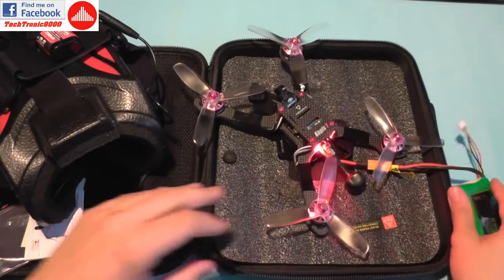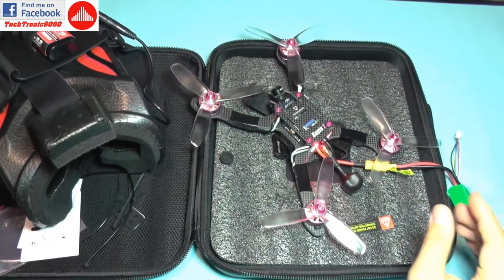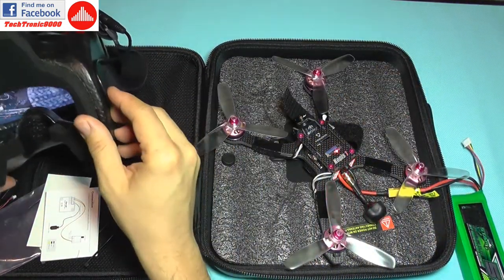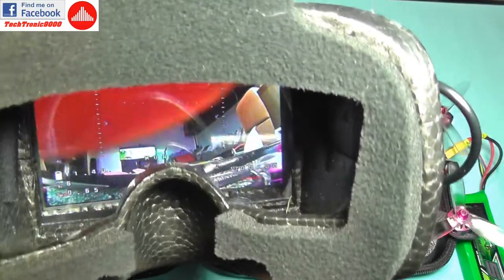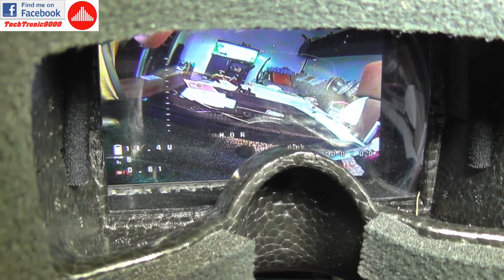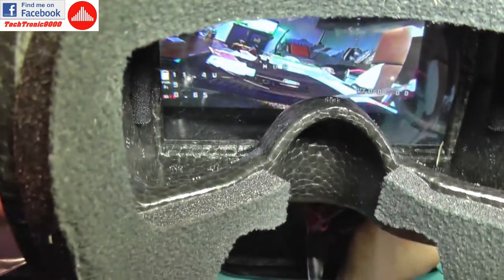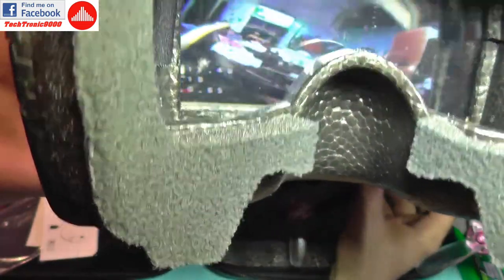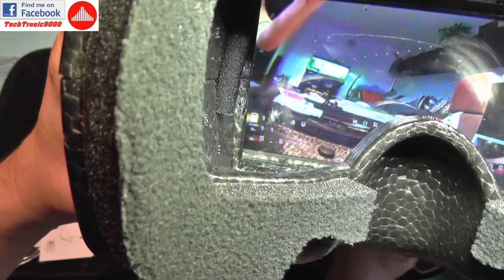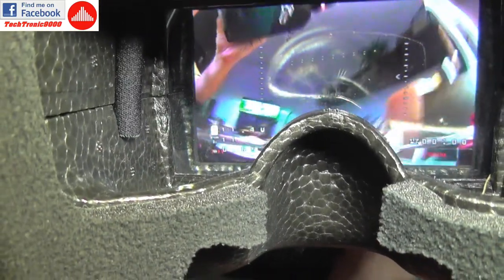It's beeping, probably because it doesn't have signal yet. But it's on the same channel as my FPV goggles and that is working just fine. There it goes — it has the OSD showing battery voltage, used current, and current draw.